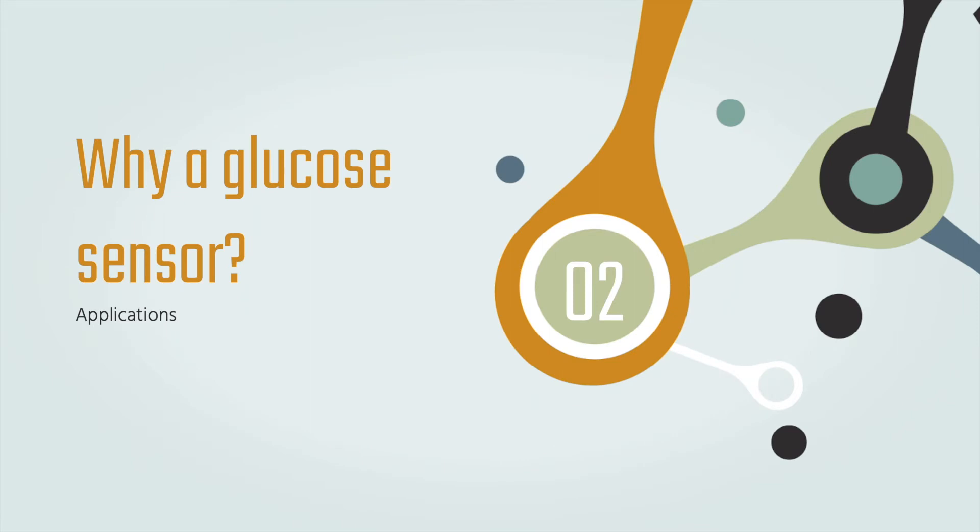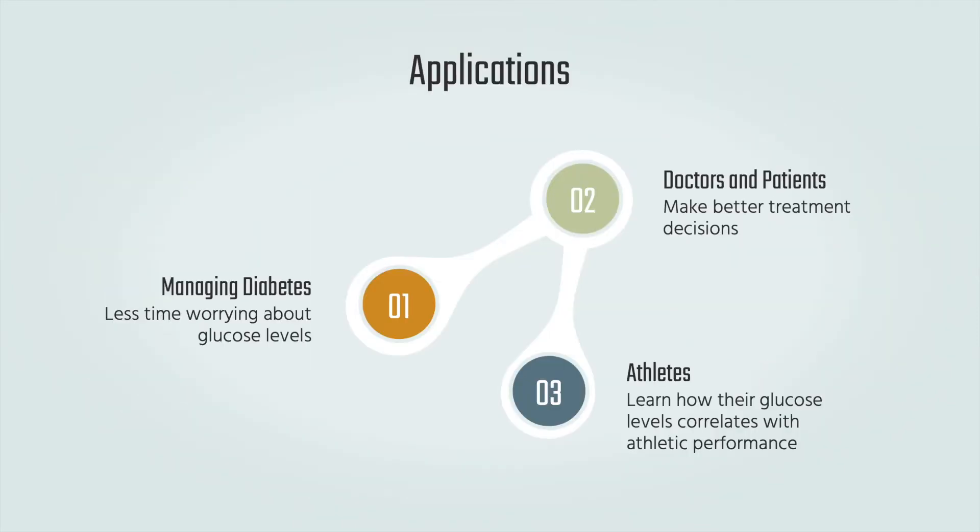Why a glucose sensor? Glucose sensors are great for people with diabetes — they allow them to live more carefree and not worry if their glucose levels are in the required range. It also allows doctors to make better treatment decisions. Athletes can also track how their diet and exercise affect their glucose levels and performance.